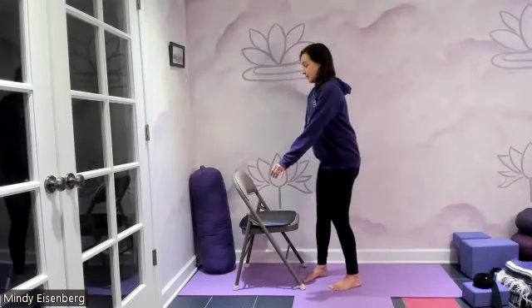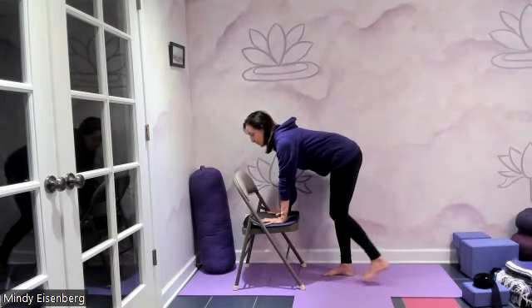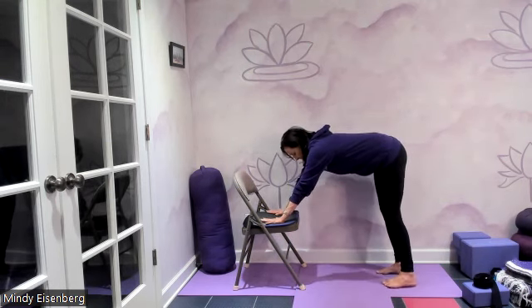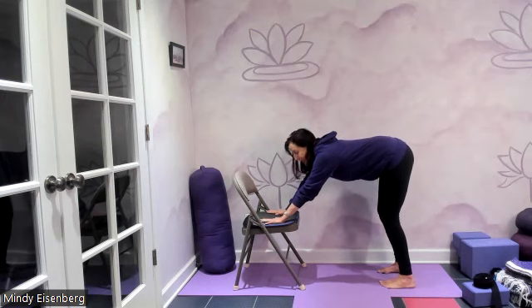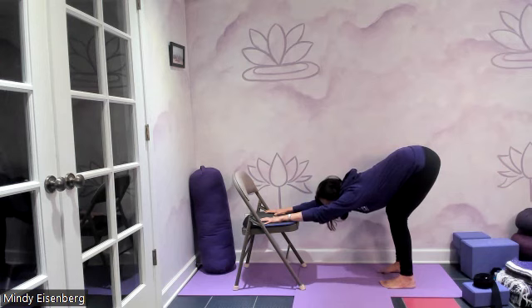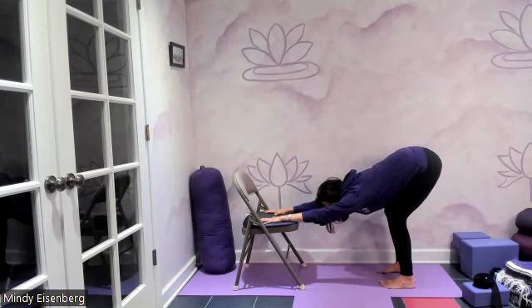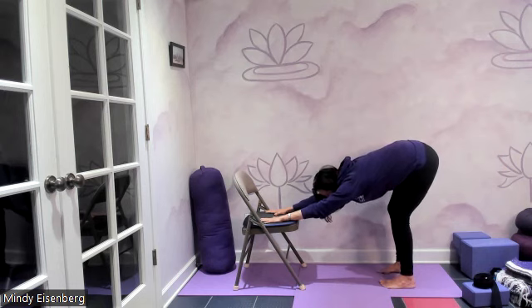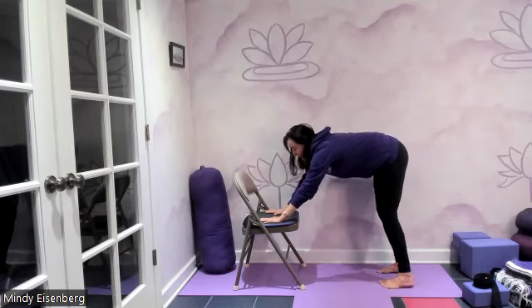For our first pose, which is wall dog, you can have your hand either on the seat of the chair or the back of the chair. This is a balanced pose because we've got all appendages down — both feet down and hands down — feet about hip distance apart. Soften the knees, palms on the chair, taking the sit bones back in a nice stretch through the lower spine. Breathe in and breathe out. And then walk your feet back towards the chair and come on up.